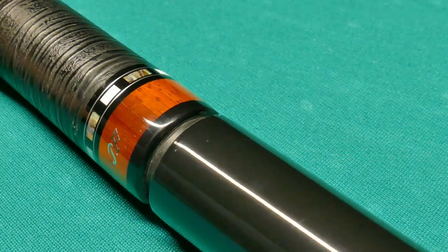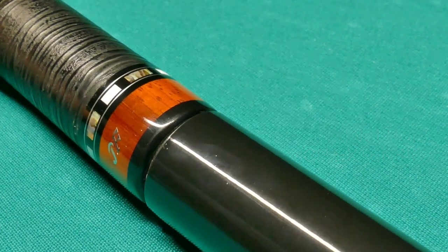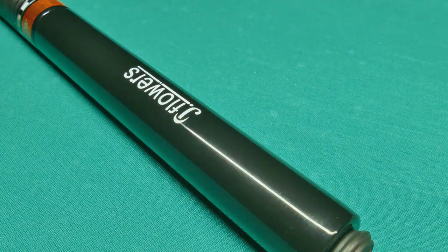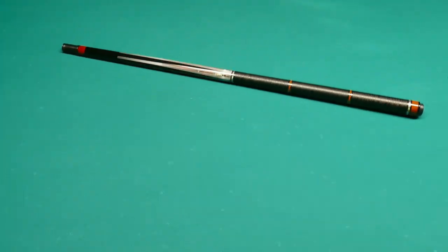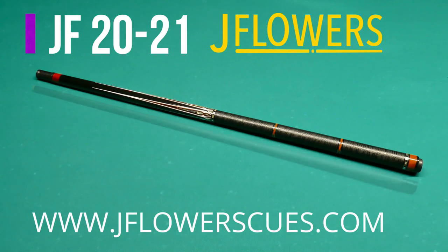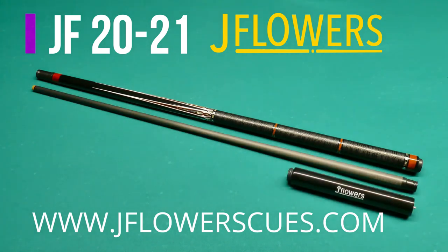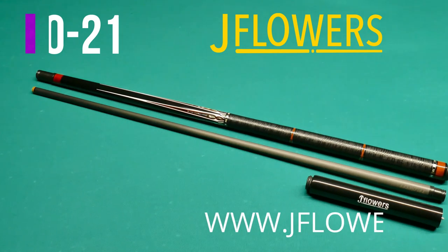It's also included with a nine-inch extension, and normally other brands charge you $70 to $90 for that. So if you're in the market for a new cue, I definitely recommend checking out jflowerscues.com — even the $300 cue plays awesome.